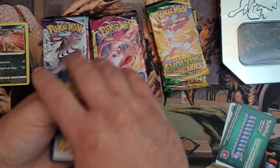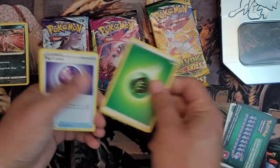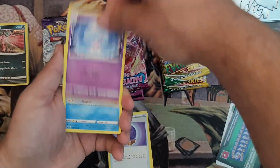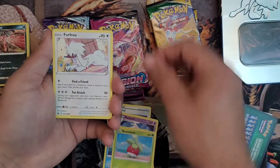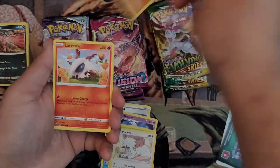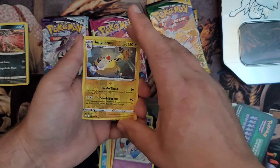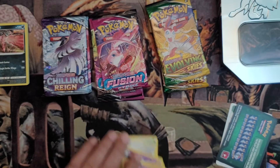Let's see if we can get a water type. Another leaf. Fog Crystal. Let me know if there are any good cards here for deck building. Hattrem. Drizzile. Bounsweet. Furfrou. Diglett. Larvesta. Inkay. Our hollow is Ampharos, and our regular rare is Golurk. Nothing crazy in that pack.